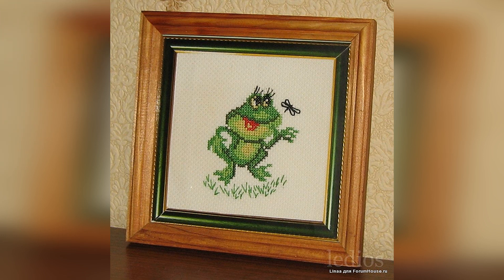A frog — 14 by 14, kit from Alisa. A simple and easy little kit, but I adore little frogs. And this one is such a little darling that I couldn't resist. One evening, as I've said before, I cracked through it like sunflower seeds.